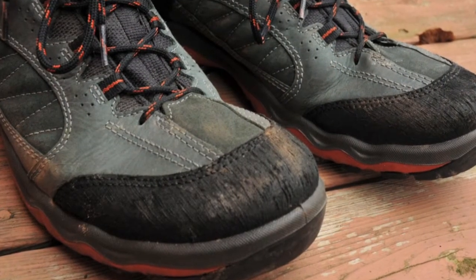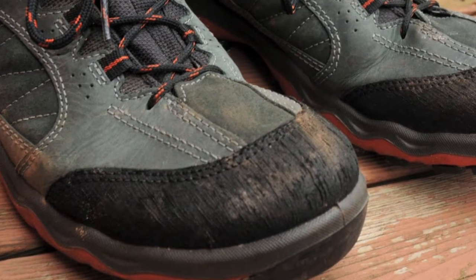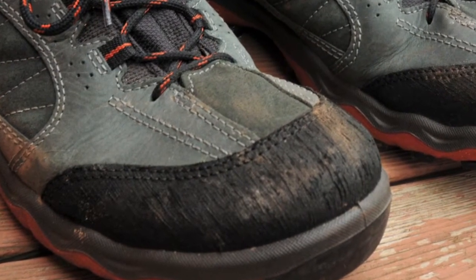The first thing that stands out with the Altera GTX and many of ECCO's shoes is the Yak Nubuk leather upper. Yak leather is very supple and several times stronger than the cowhide we are used to. That is an excellent feature for boots intended for rugged off-road terrain.